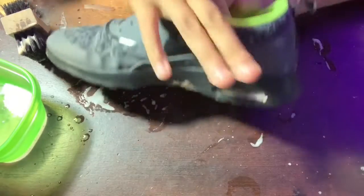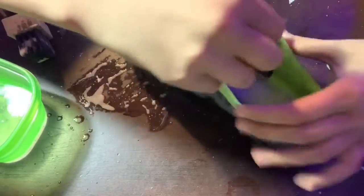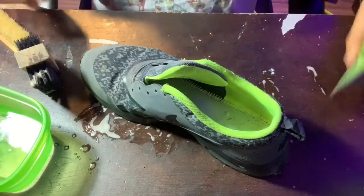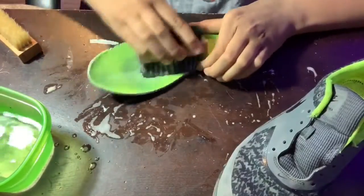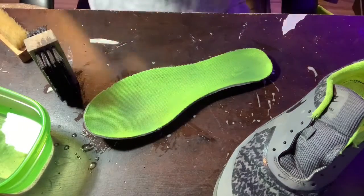Just from that little scrub, it's already looking a thousand times better, but we're not done. Next, I'm gonna remove the insoles. The next thing I'm gonna do is scrub the insoles and then wipe them down.